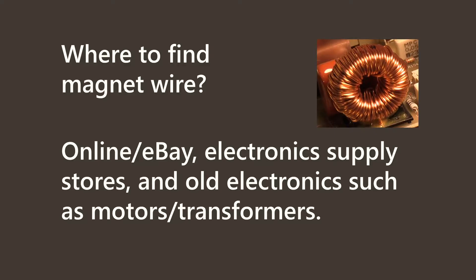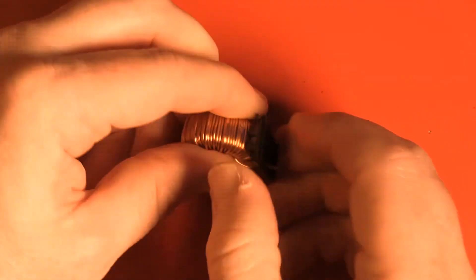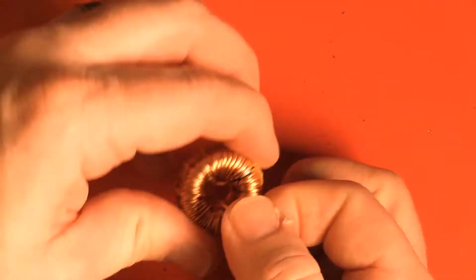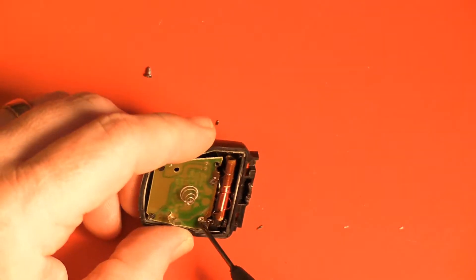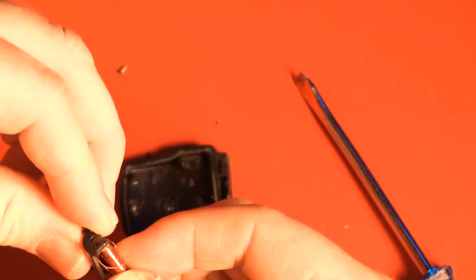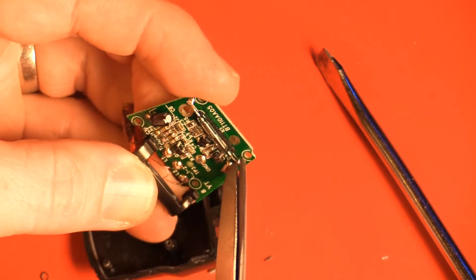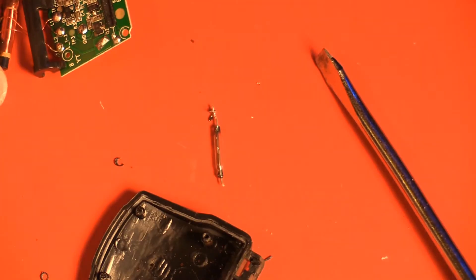You can find magnet wire online, at electronic supply stores, or within old electronics such as motors or transformers. Magnet wire is copper wire coated with an almost invisible thin insulation. For this project I got some from a toroidal transformer. For the reed switch, you can find this online, at electronic supply stores, or in any old electronics with a magnetic switch. A reed switch is simply a switch that turns on or off in response to a magnet — you want one that turns on in response to a magnet, so that's a normally open one.